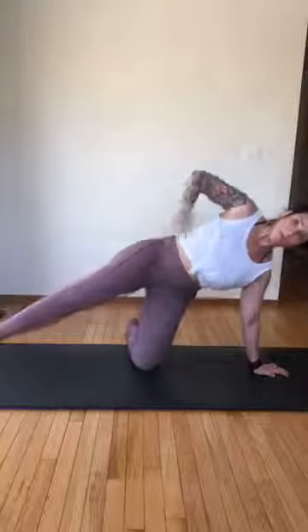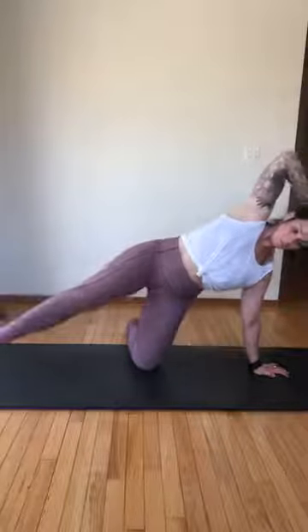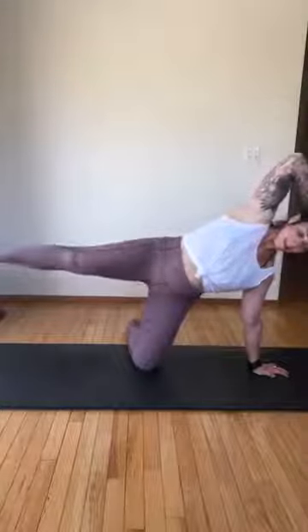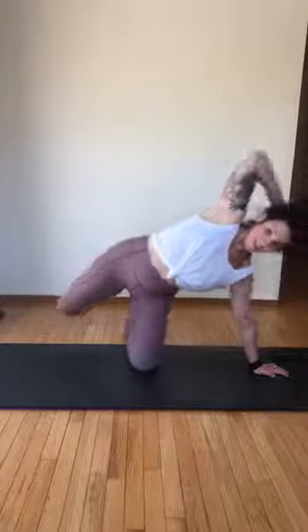Now sweep front, sweep back — it's just the leg that's moving, the pelvis doesn't move. Three more — three, two — lift it higher — one. Bend the knee, pop up, turn back over.